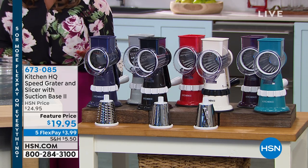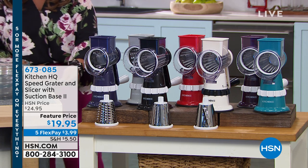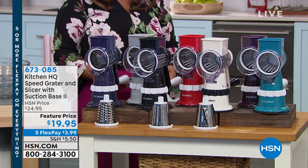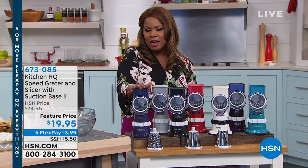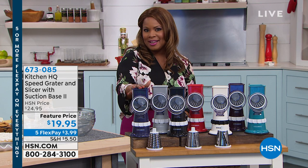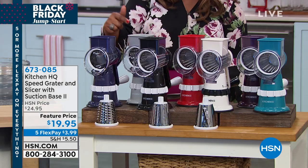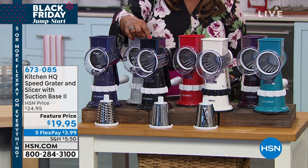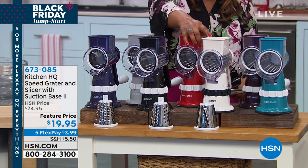This grater and slicer is going to help you save time. We're offering it on five credit card payments of $3.99. We have it available in plum, silver, black, red, and white.